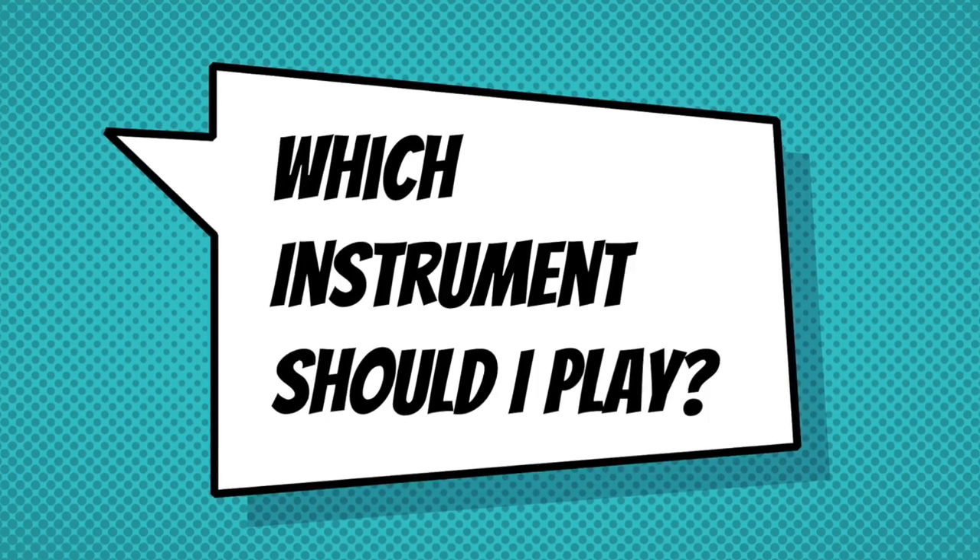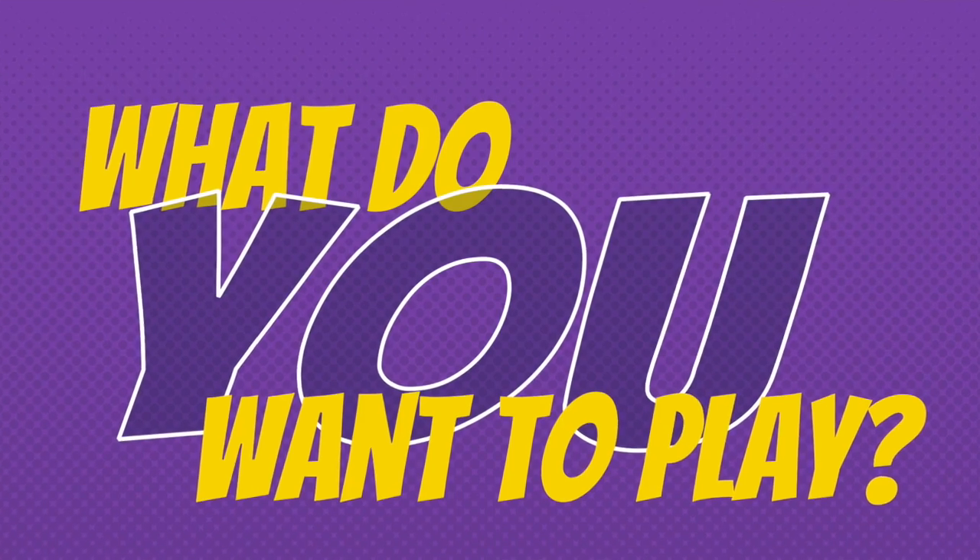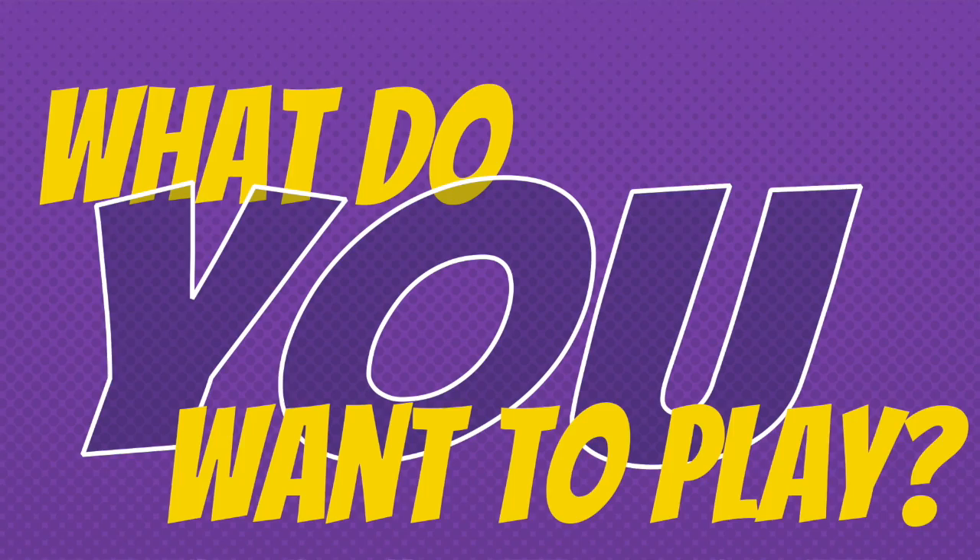There are so many great instruments out there, and as you're discovering them all, you might be asking the question, which instrument should I play? Well, the answer to that comes down to just this: what do you want to play? You should play an instrument that you really enjoy, that you love the sound of, you love the look of, you find easy to play, and you really want to learn.